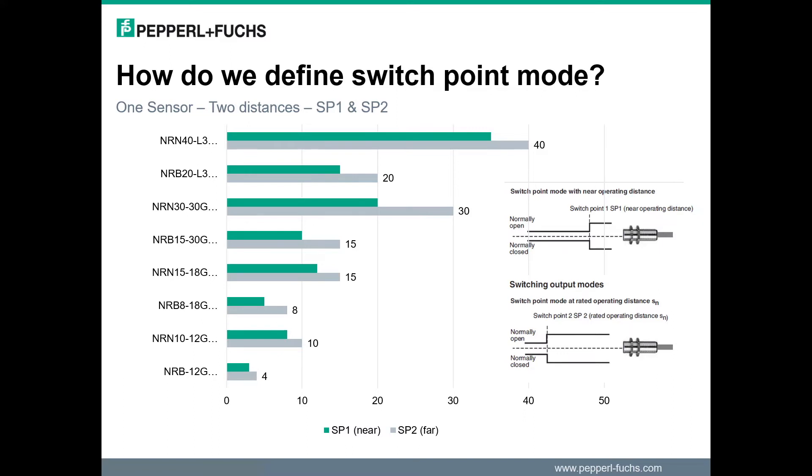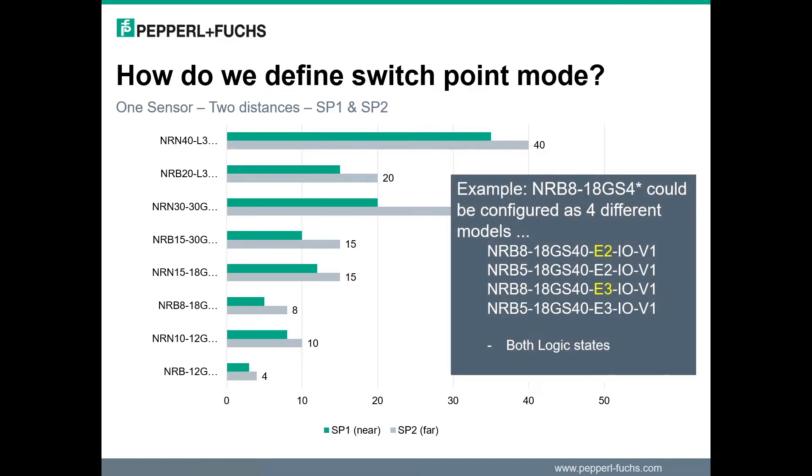SP1 is defined as near distance. SP2 is defined as far distance and is the default setting. Outputs can be configured normally open or normally closed. E2, normally open, is the default configuration. So as an example, a single sensor could act as four different models by configuration. The sensor can be configured as near or far distance range, and as normally open, denoted by E2 on the nomenclature, or closed, denoted by E3 on the nomenclature.